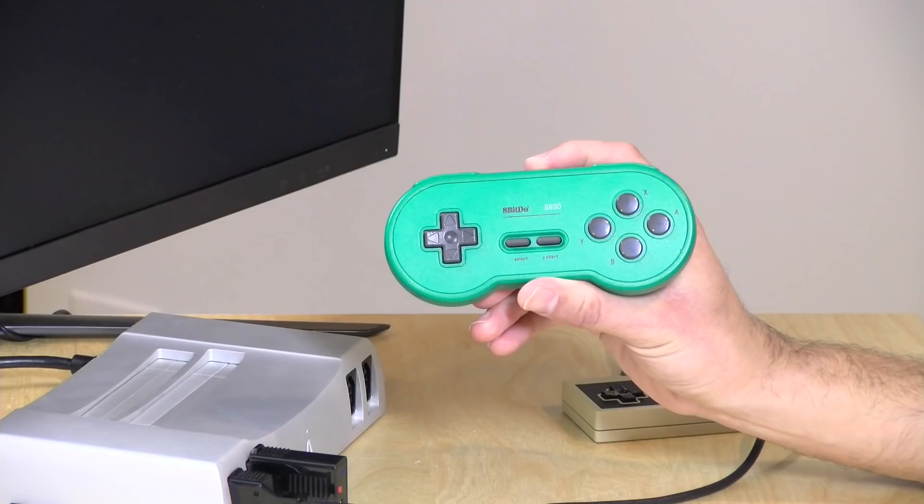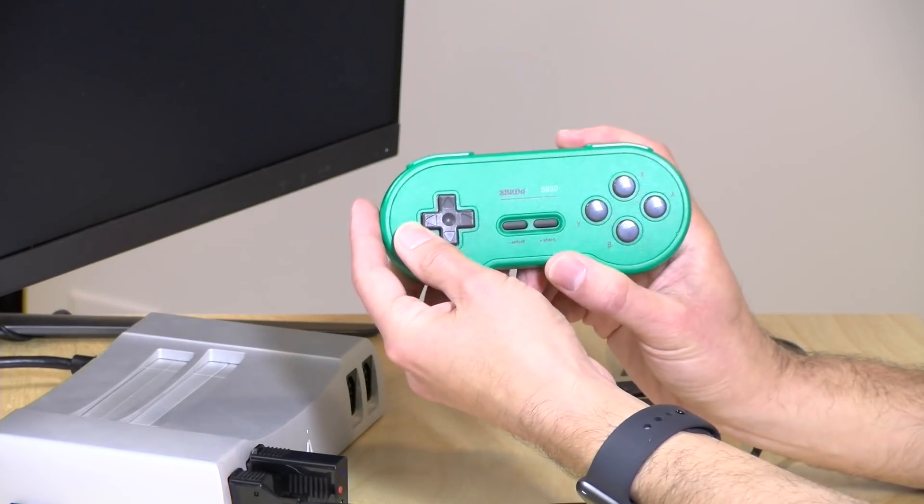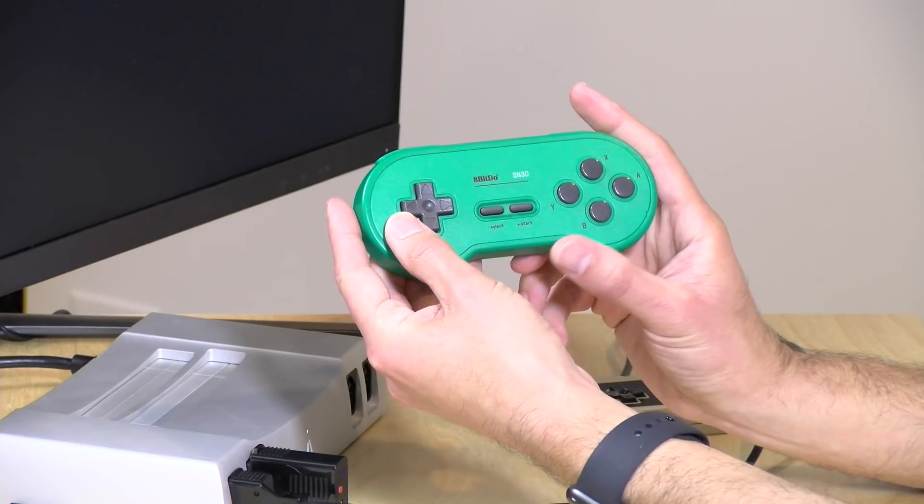Hey everybody, it's Lon Seidman and we're back with a quick follow-up on the 8-BitDo controller I reviewed the other day because a viewer wrote in — Mad Modega — curious about something he noticed on prior editions of the 8-BitDo controller, and was wondering if the new ones have seen any improvements.